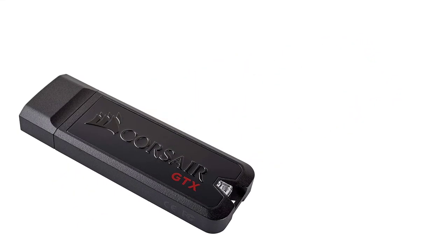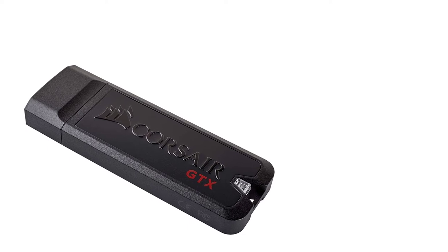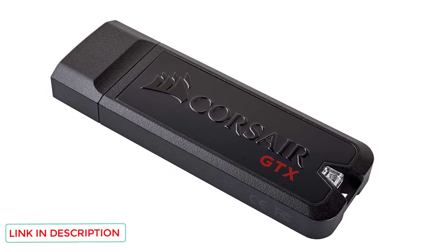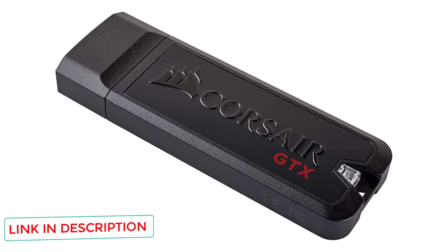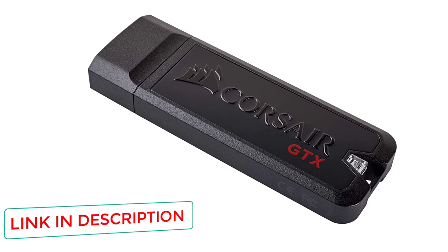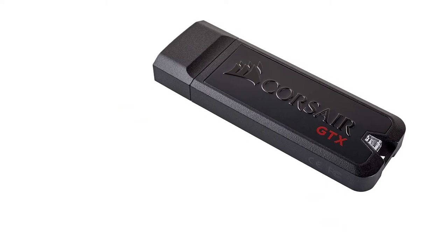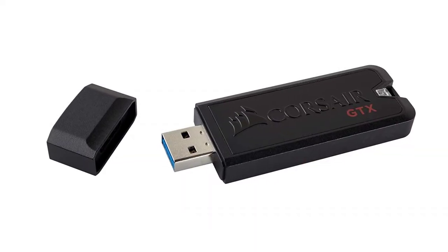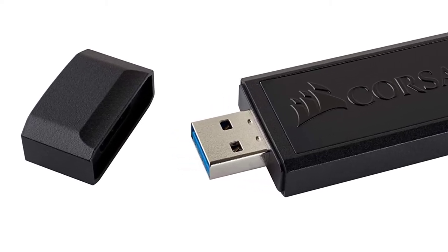You can opt between 128GB, 256GB, 512GB, and 1TB versions of the Corsair Flash Voyager GTX, all stored within a rugged and protective zinc alloy and aluminum casing. The USB 3.1 standard means super-fast transfer speeds, and the drive works as well on Windows as it does on macOS and Linux.